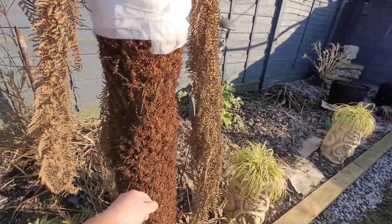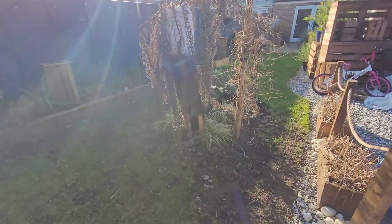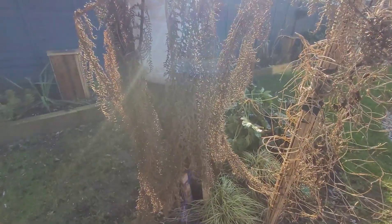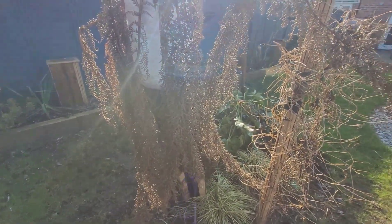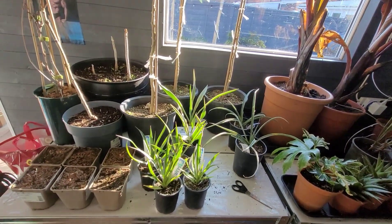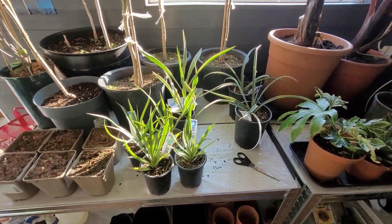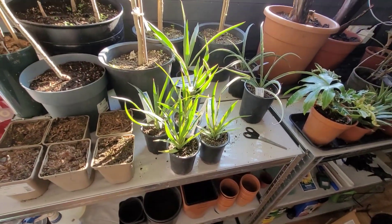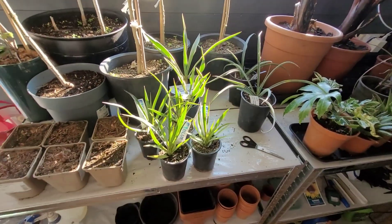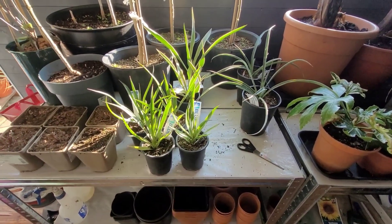I'll give the trunks a good little bit of water — watering on the inside. I'll get all that done and come back to you. I've managed to get all my palms that I'm gonna move outside — there's a bit more space in here now. There are my yuccas, and over the next couple of days they're all gonna get repotted.